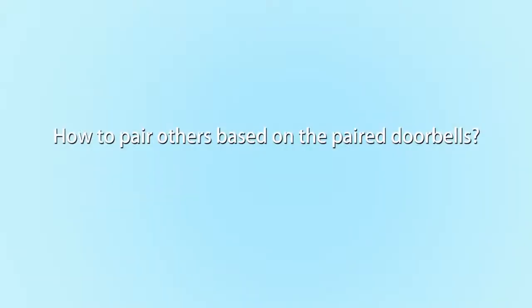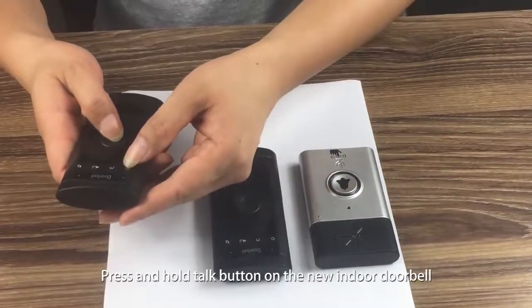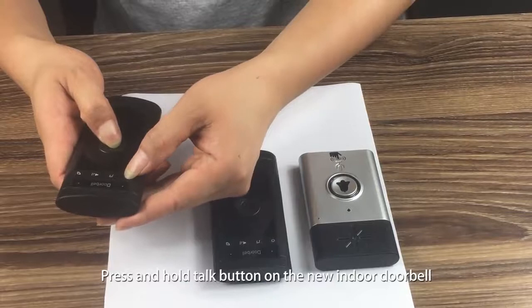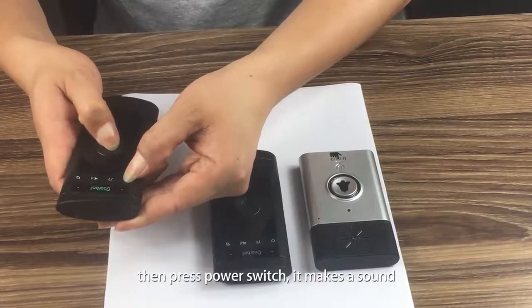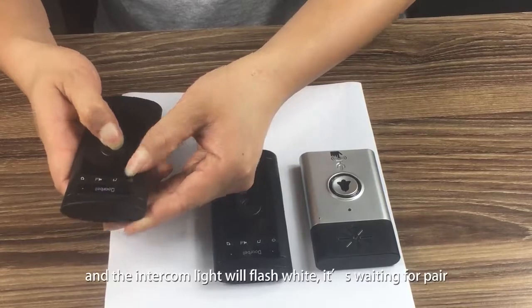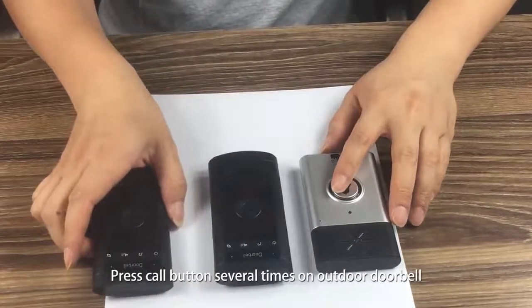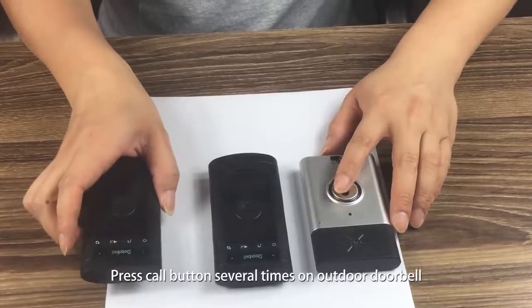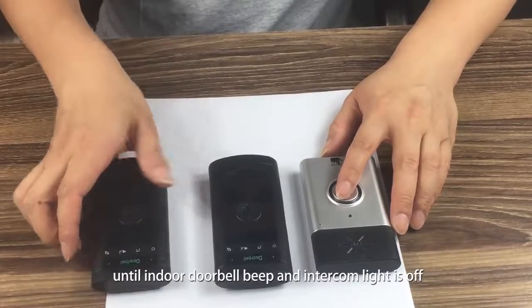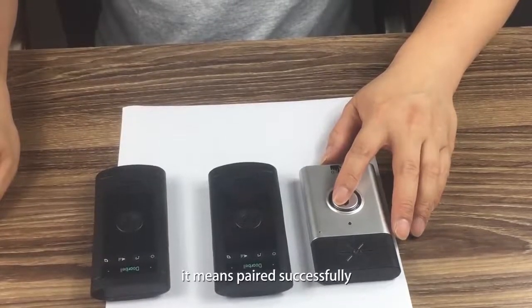How to pair additional devices — pair with one more indoor doorbell: Press and hold the talk button on the new indoor doorbell, then press the power switch. It makes a sound and the intercom light will flash white, waiting to pair. Press the call button several times on the outdoor doorbell until the indoor doorbell beeps and the intercom light turns off — paired successfully.